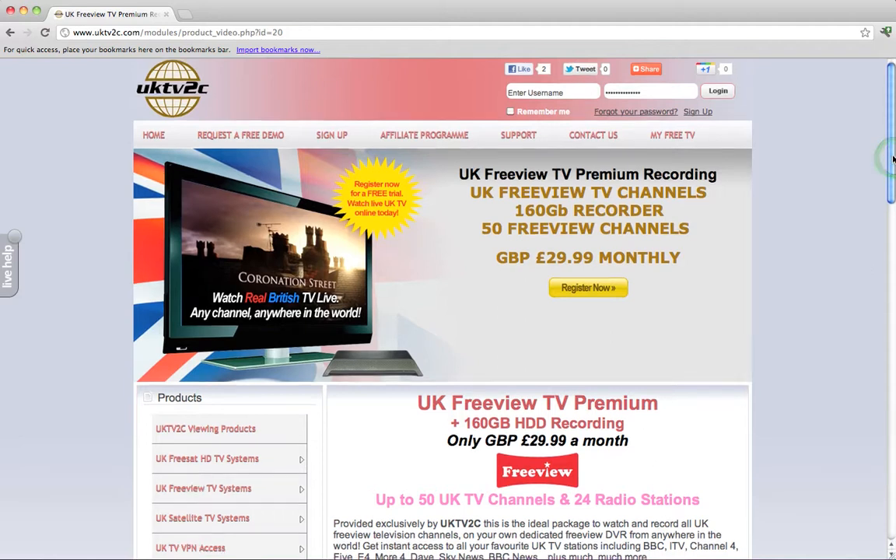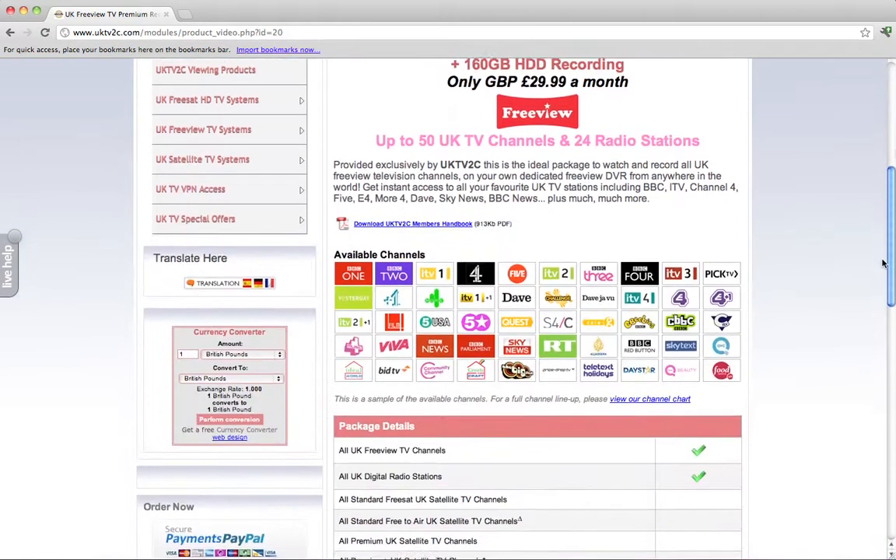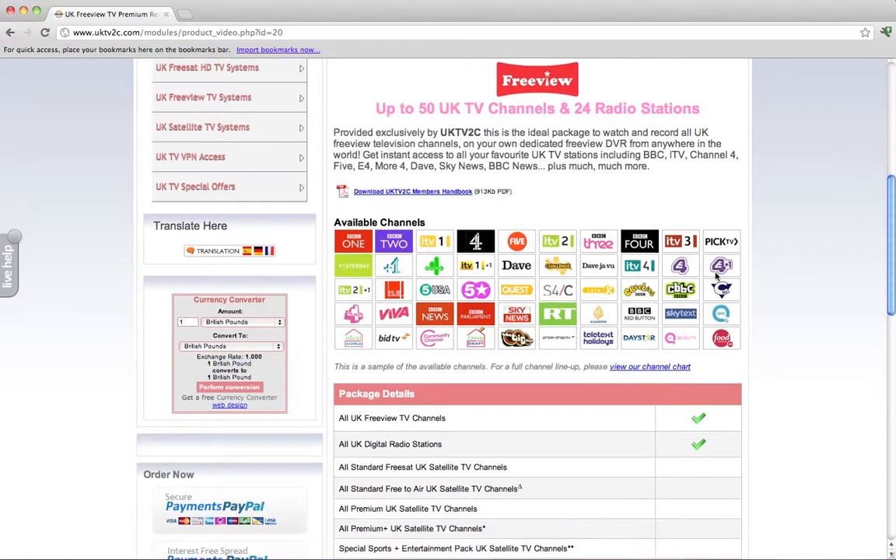It gives you access to 50 UK TV channels and 24 radio stations for just £29.99 a month, which I think is fantastic value. If we scroll down the page, we can see icons for some very popular channels you'll be able to access — BBC One, ITV, Channel 4, Channel 5, Sky News, BBC News, some kids channels, entertainment channels like Dave and More4, the Plus One channels, Film 4, and others such as Teletext Holidays, Price Drop, and QVC.